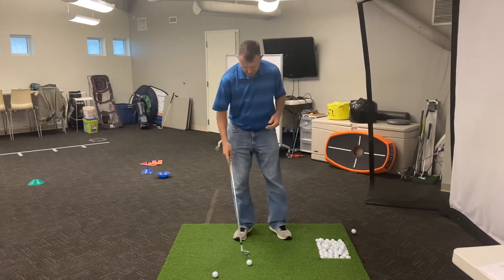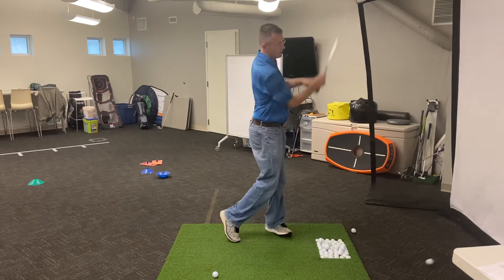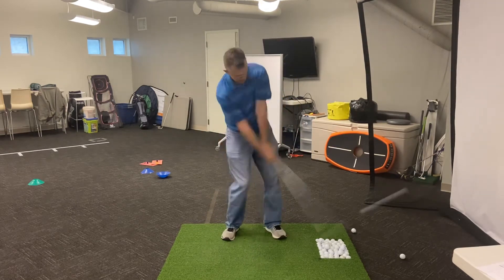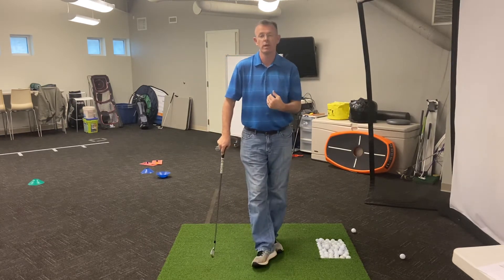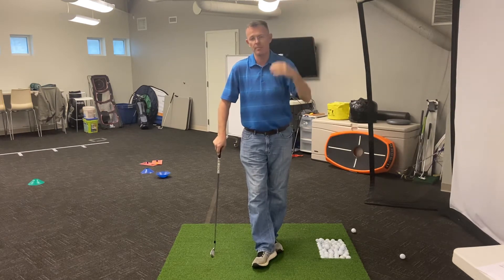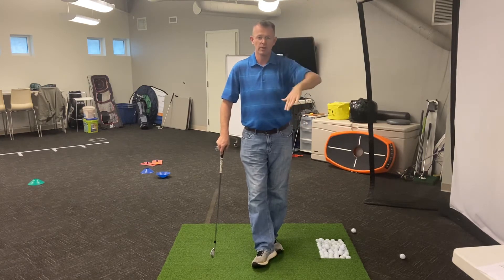Then we want the shaft to be straight up and down as much as possible at impact, and then we're going to have one where the shaft actually leans backwards at impact. So we want them to try to get in those three positions and then tell us what they experienced. They're going to observe the flight of the ball to see what happens, working on trajectory and having them try to get the ball to go up and down.